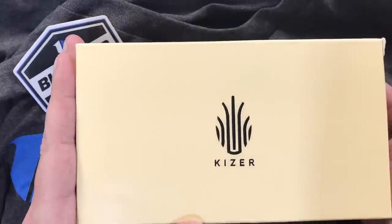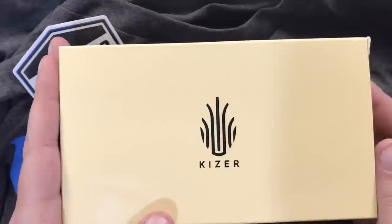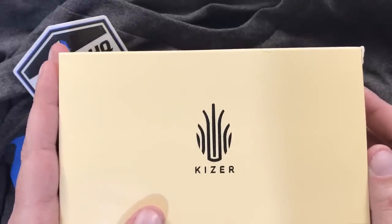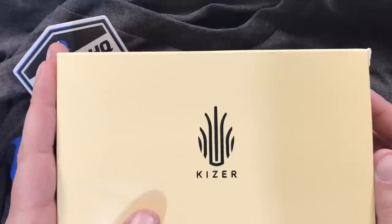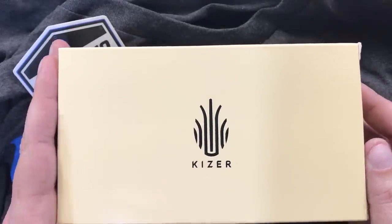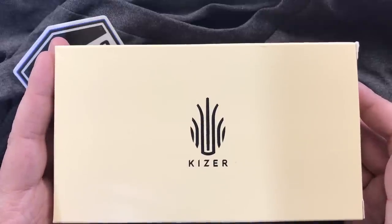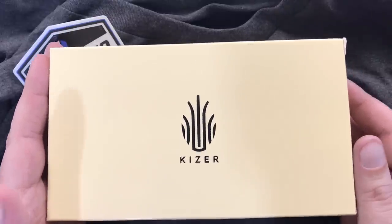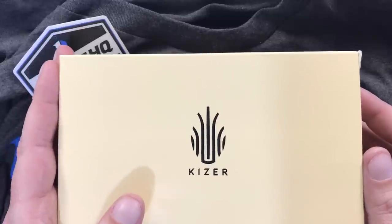Today I'm unboxing the Kaiser Zip Slip. Super excited about this knife. It is a very high-end slip joint with one-handed opening, which is pretty unique in the knife world. There are a few others, but this is a really, really nice one. I love Kaisers. The last high-end Kaiser I had was the Gemini and I really liked it. I have several Vanguards, and Tangrams are made by them also — a company I'm a big fan of.